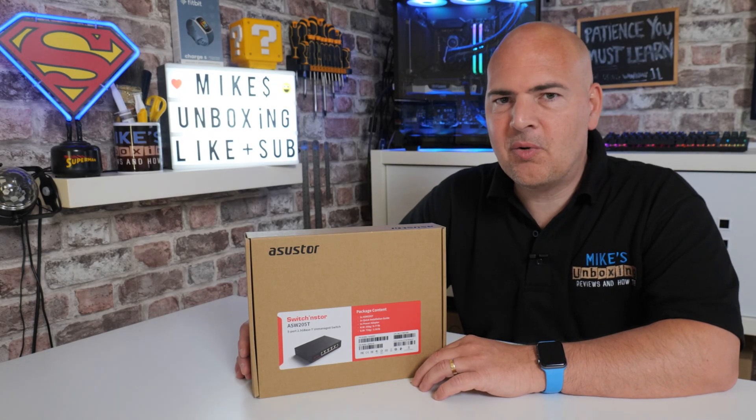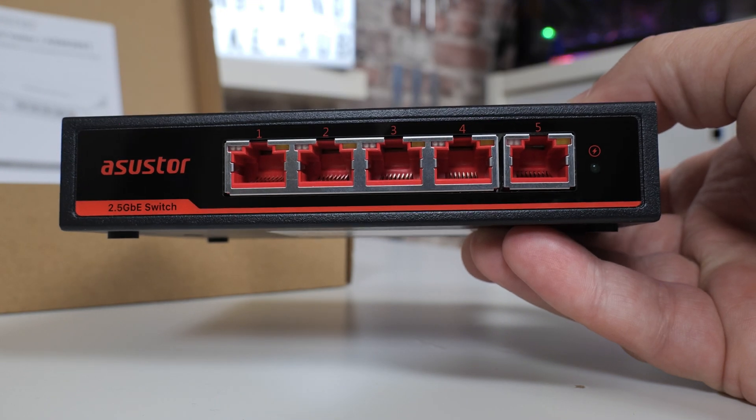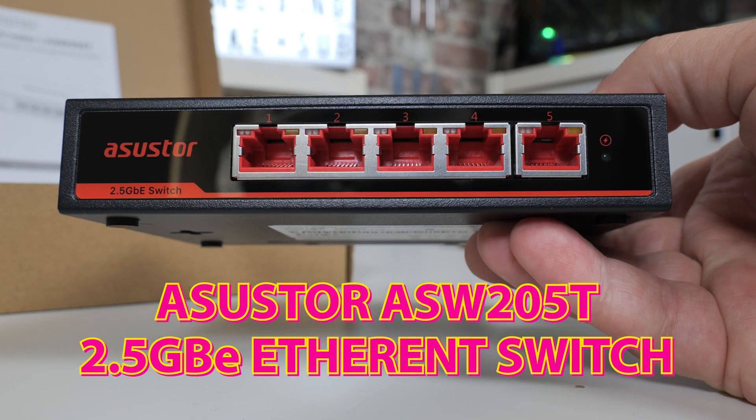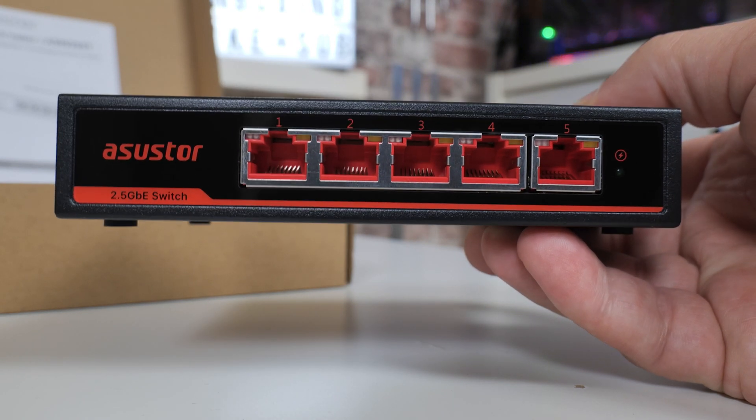Hi, this is Mike from Mike's Unboxing, Reviews and How To, and on today's video we'll be taking a look at the new super-fast switch from Asus Store. This is the Asus Store ASW205T. Is it worth it? Keep watching to find out.